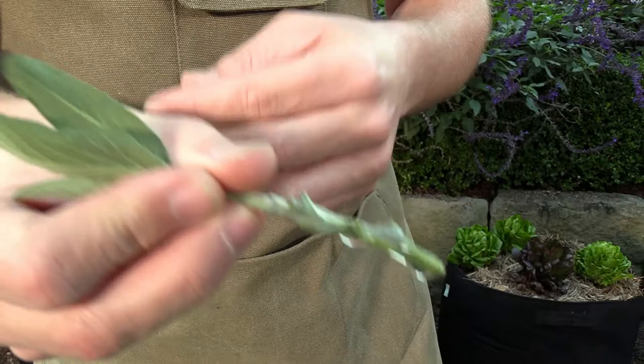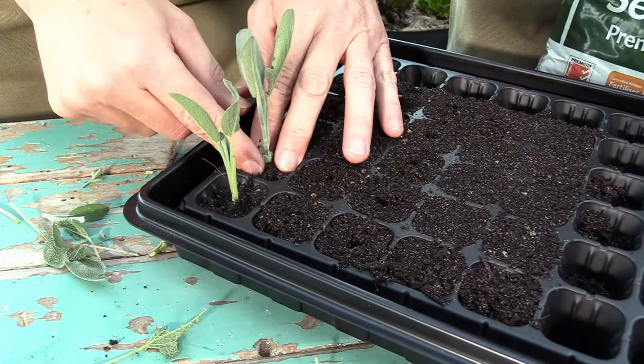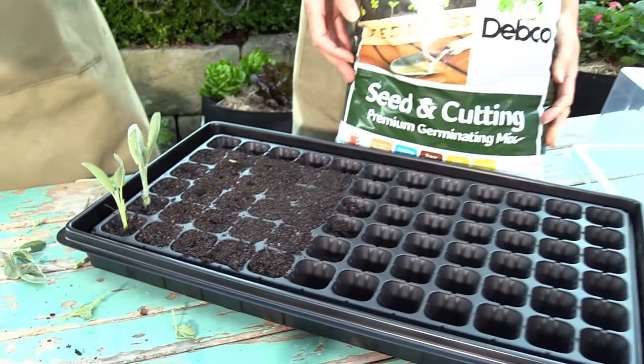Put that in there — just gently in — and then pat the soil around it. We could do a whole tray of those. Generally when you're doing cuttings, most of them will strike, but you might get some failures. So always do more than what you need — always do much more.